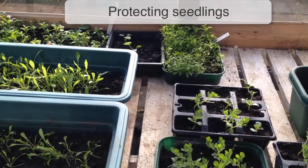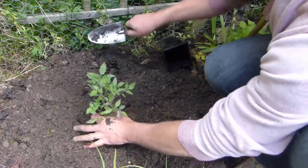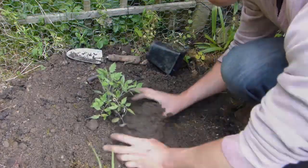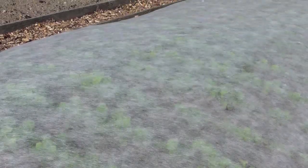Seedlings and young plants benefit enormously from some initial protection, particularly when tender plants such as tomatoes have just been planted outside or where nights are still quite cold. Cover rows of crops with clear plastic or garden fleece, draping them over recently sown beds or rows of young seedlings.